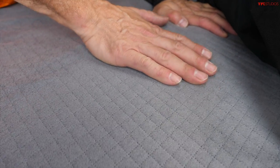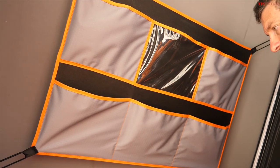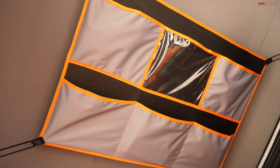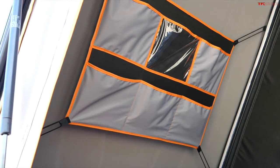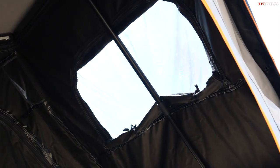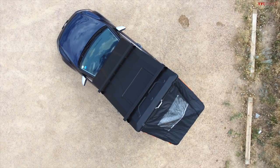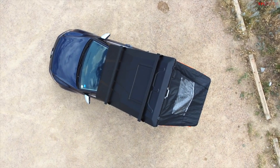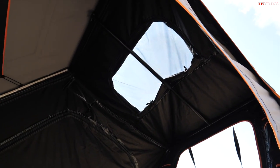Up top there's storage — we're calling it the gear grid. It's six pockets with one of them clear, so you can stick your tablet in there and prop your head up watching a movie. My favorite feature is the skylight — it's got a clear PVC top on the rain fly so it's waterproof, and you can unzip the material and mesh. If the tent fly is folded back you can actually stick your head out of it.